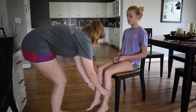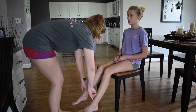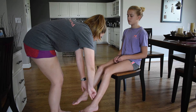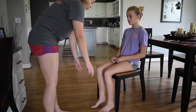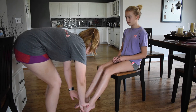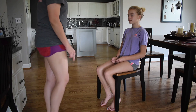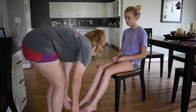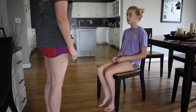Now I'm going to check your posterior tibial pulses. Pulses are present, strong, and regular. Now I'm going to check your pedal pulses. Pulses are strong and regular there. Last, I'm going to check the capillary refill in your toes. Capillary refill is rapid.